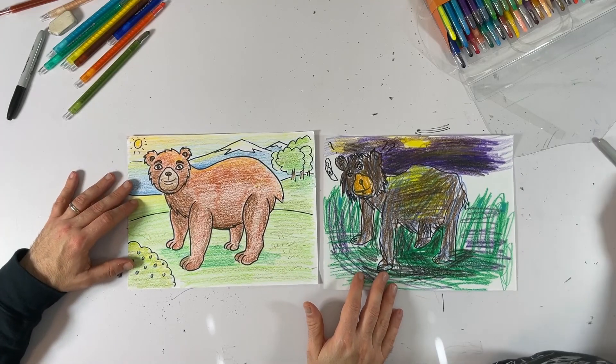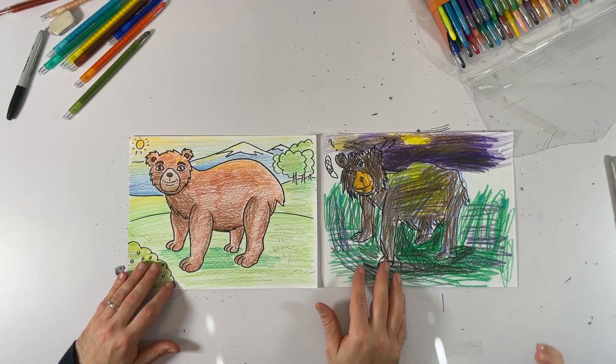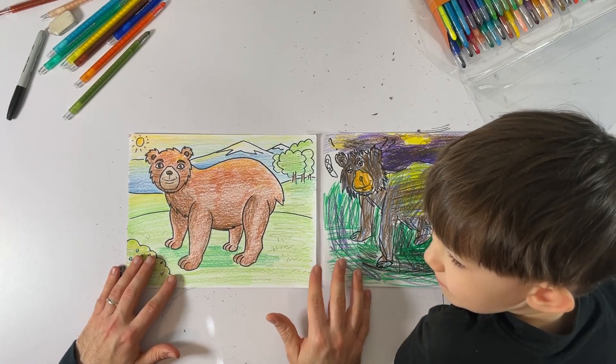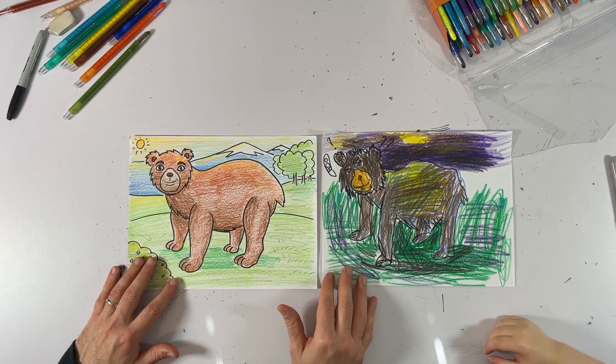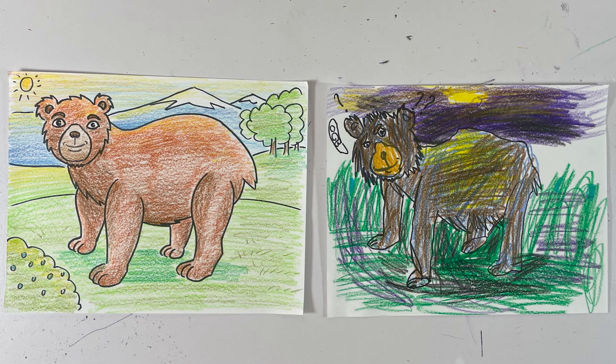And there we go — there are our bears. Great job. I love drawing with you and I hope everybody out there had fun drawing with us. Make sure to click the like button — we appreciate it. If you're not subscribed, make sure you subscribe to the channel and we will be drawing with you again real soon. All right, peace, love, and art. See you next week. Bye!